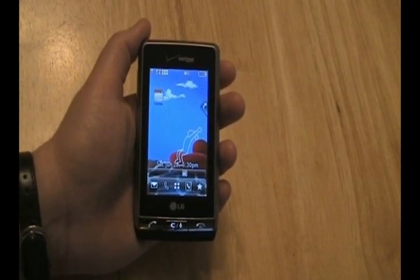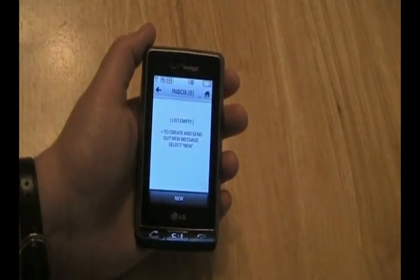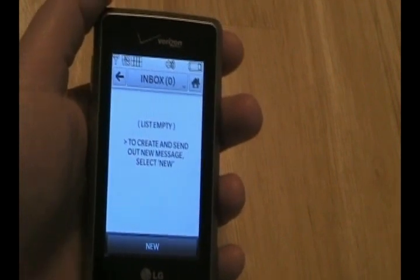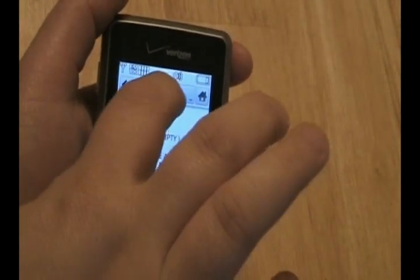Looking at the main menu, we can click the envelope, which gives us our inbox for text messages. Notice at the top of the screen you'll see a back button and a home icon — they're found on every sub-menu. Click on Inbox; it's a drop-down menu for us.